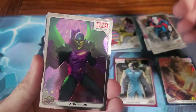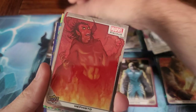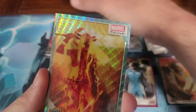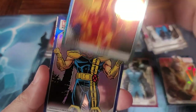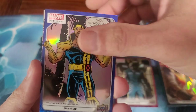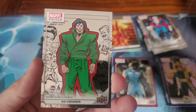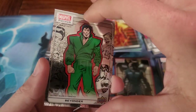These look amazing. Annihilus — that's what I didn't need, another pack to collect. Mephisto. A blue Bishop. I'm going to assume this is something different — Secret Wars Beyonder. It almost looks like he could punch it out.